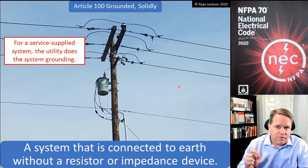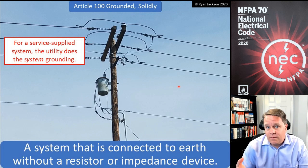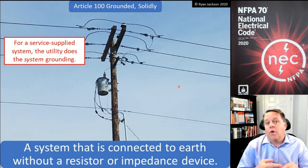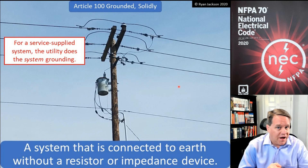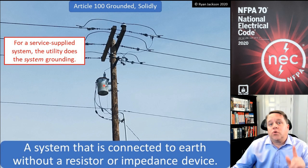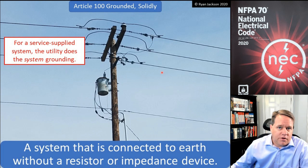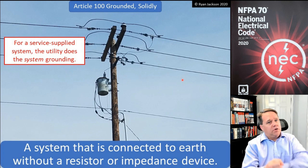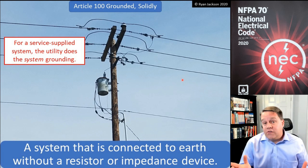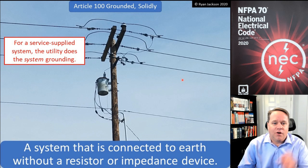If you have a utility-supplied system, the utility almost certainly will have given you a solidly grounded system. For a single-phase 120/240 volt split-phase system, you've got two ungrounded conductors — call them black and red — and then a white conductor, which is the grounded conductor, also called the neutral. That neutral is connected to the center point of the phase (XO point), and to ensure the system is solidly grounded, we run a conductor from it down to the earth. That's why you could rip out your ground rod and cut every equipment grounding conductor and it would still be a solidly grounded system.